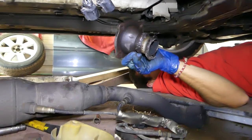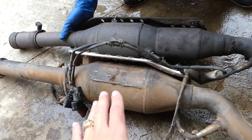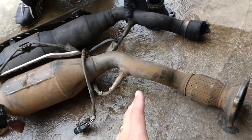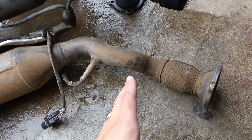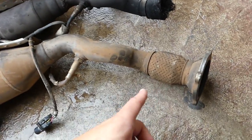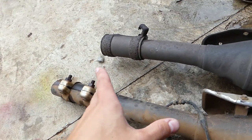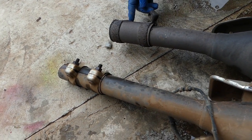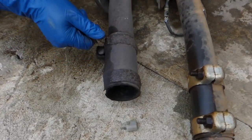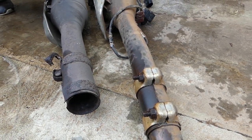Alright, check it out - this is the one we have from the Beetle. There is a little bit of a difference here. You can see this is the Beetle part. One of the catalytic converters is a little bit longer but I think that wouldn't be a problem. Right here though, I think we will have a little bit of a difference - we might need to cut it there a little bit and see what happens.